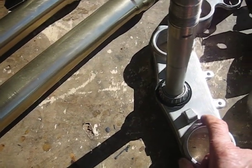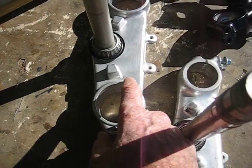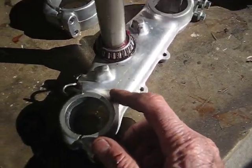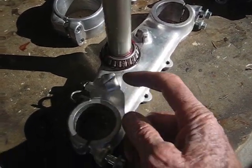Another difference: this is a 2003 YZ250 triple clamp, and here's the stock one I just pulled out of the bike. Another major difference is the steering stops.